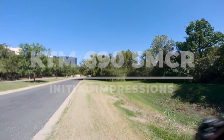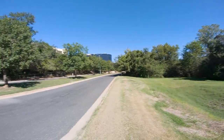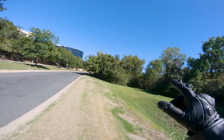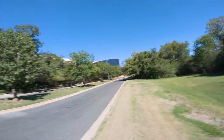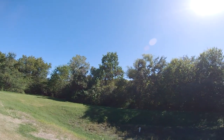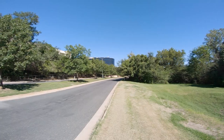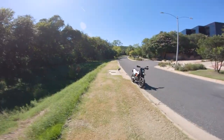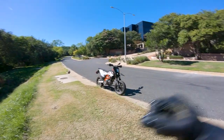Welcome back to the show everybody. It has been a long time since I posted — I think the last thing I posted was back in like March or February about the VFR, I put the quick shifter on it. We're out here on a beautiful fall day in some office park, but we're not here to talk about that. We are here to talk about that — my new KTM 690 SMCR.